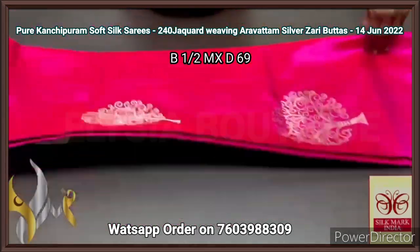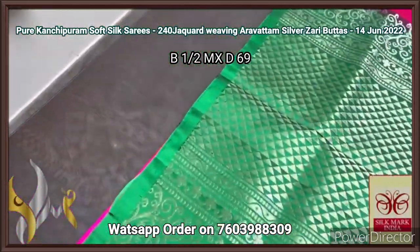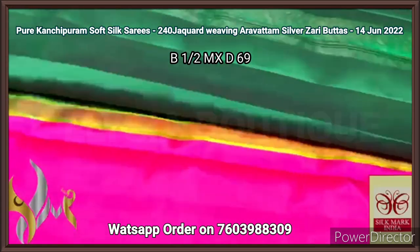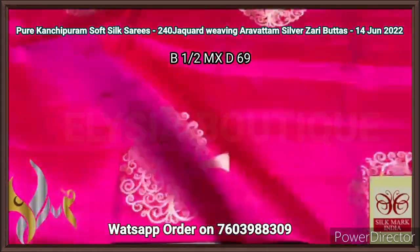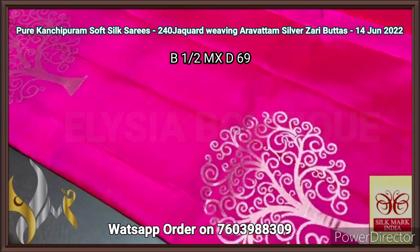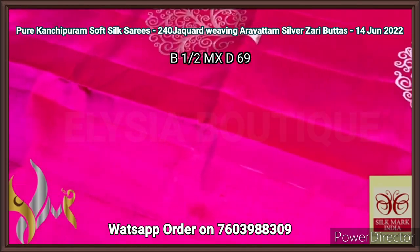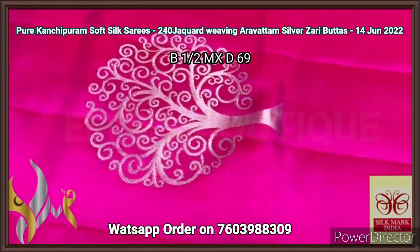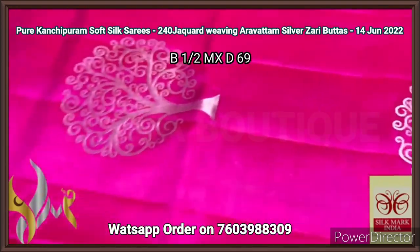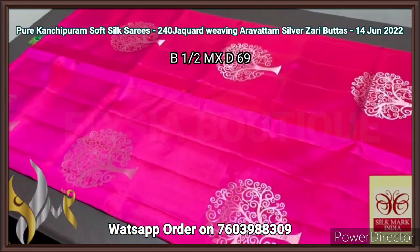Pure Kanjiburam soft silk sari, double barthu, a very elegant collection — the most attractive combination. Bottle green color Pallu with beautiful silver zari work, Aravatam design — you can see the elegance. We have a plain blouse piece. The body color is again an attractive color — you can see the brightness, simply super — with a beautiful tree design. The color is magenta pink, a bright shade magenta pink, very eye catchy, beautiful color, very rich. The butas are in tree shape, excellently done, 240 jacquard weaving, Aravatam design in silver zari. You can see the perfect finish by our handloom experts in a borderless concept. A very attractive combination with authentic silk.